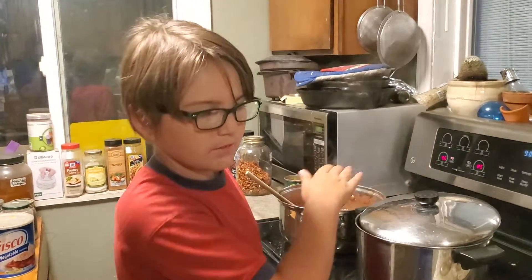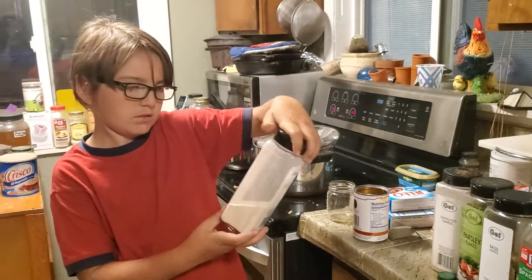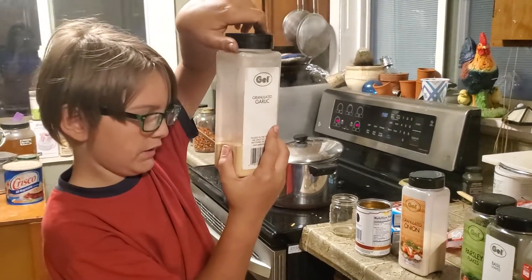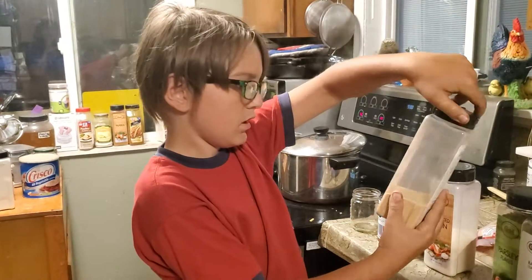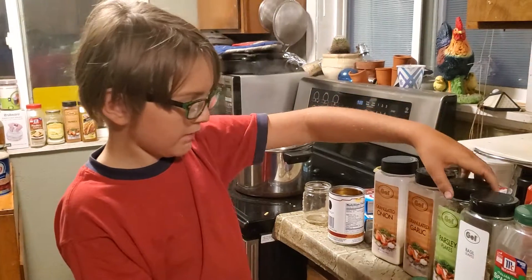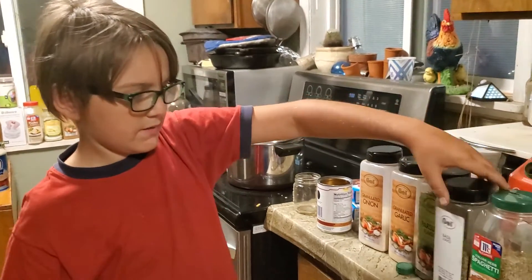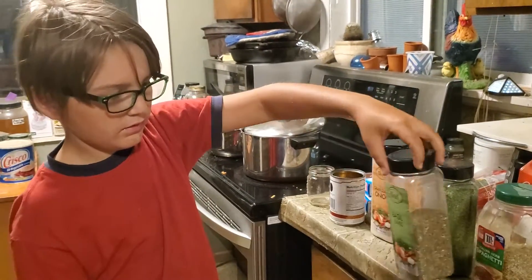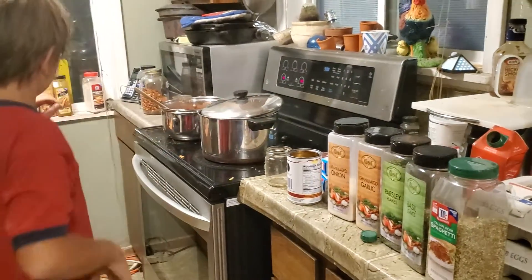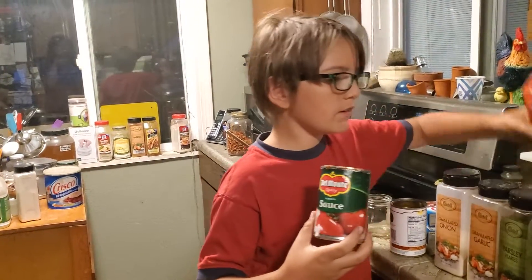What else have you already put in it? I put grated onion, granulated onion, garlic, parsley, and basil. Italian herb spaghetti sauce. And we got this tomato sauce in there too.